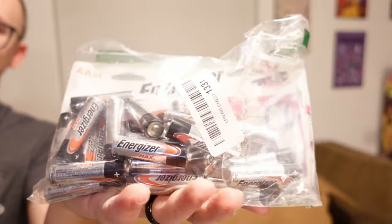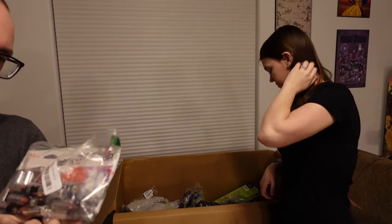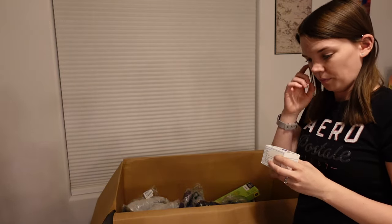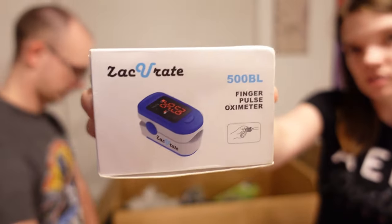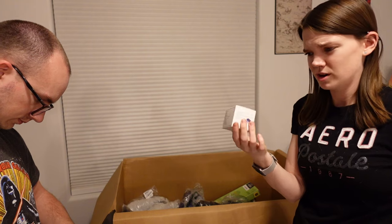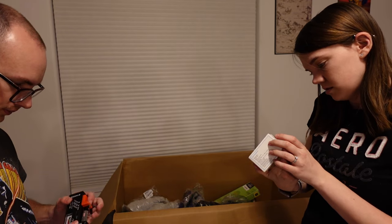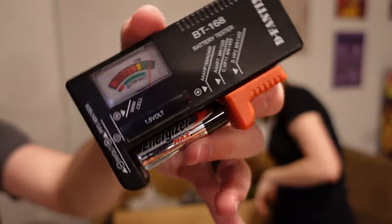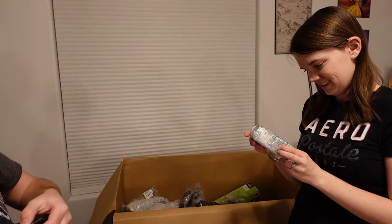Here we got a whole bunch of Energizer batteries. Are they rechargeables? No. It says there's supposed to be 24 of those but they're just everywhere — why in the world would someone return batteries? Hopefully they're actually good; we do have a tester so let's test a couple here on the channel. This is a finger pulse oximeter — you can use that to check your pulse and because it's an oximeter, I'm going to guess it also checks your oxygen levels. It says determine your SpO2 and pulse rate. The first battery I checked shows that it's good.